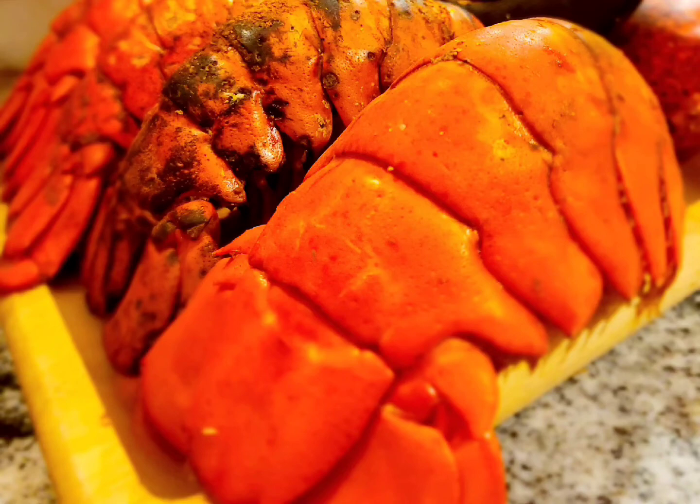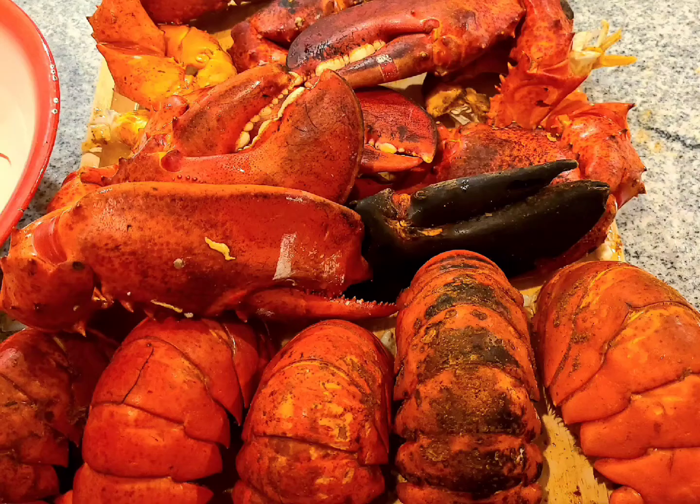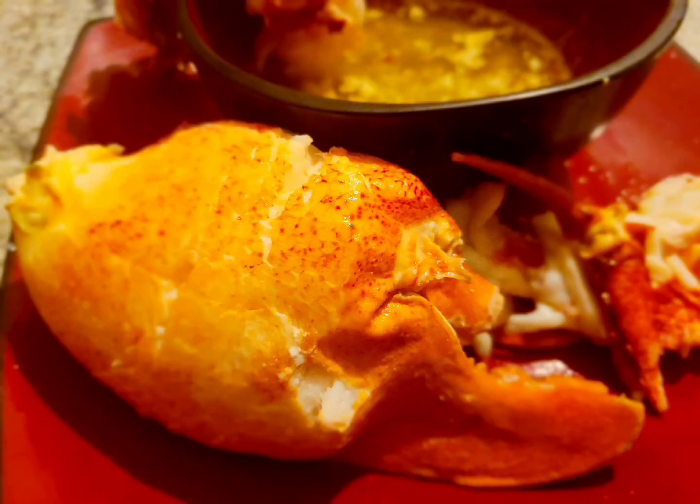So it's just one stick of salted butter, pepper flakes, Italian seasoning, some lemon — a half a lemon squeezed — and some honey. You can either microwave this or put it on the stovetop for a better taste.